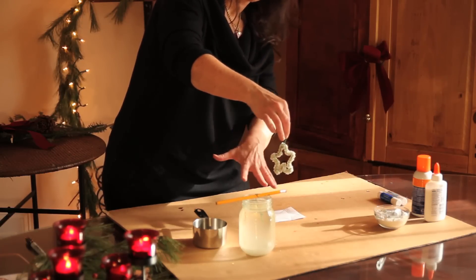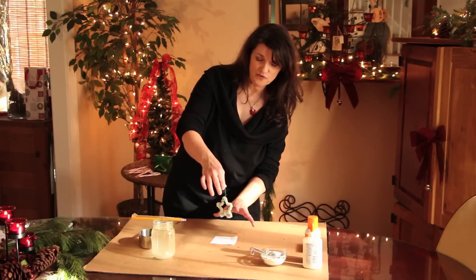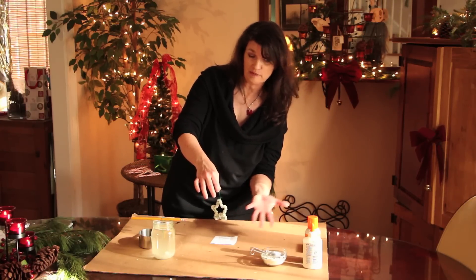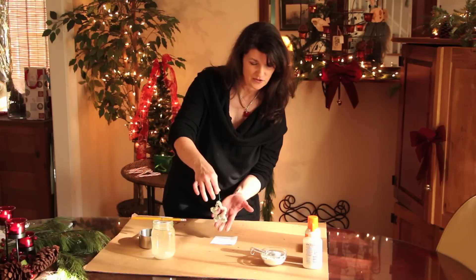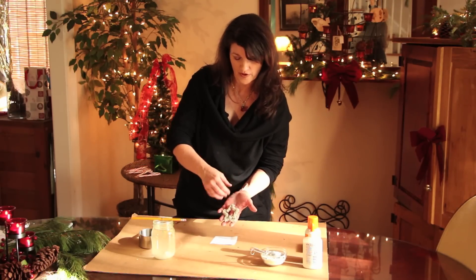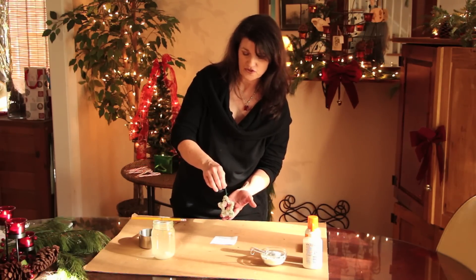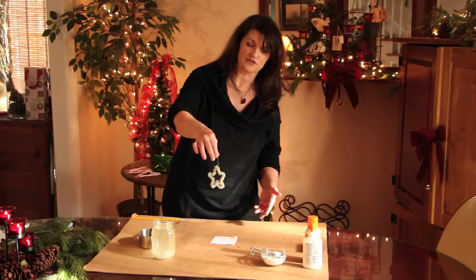As the borax cools, it crystallizes and sticks to the chenille wire. You could then talk about the crystallization process — that's a really interesting way for kids to learn about it. Some people go on to spray it with a little shellac, but you don't really have to. You can just hang it on the tree just like that.